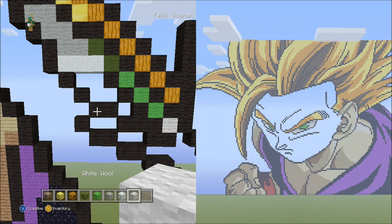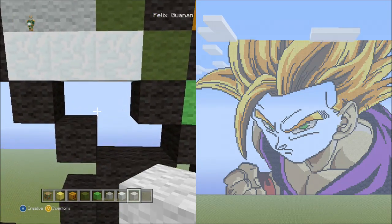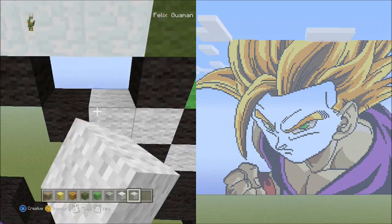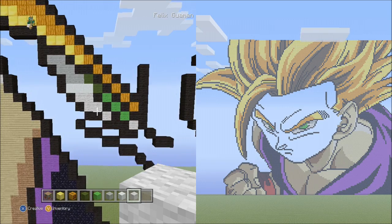Now switch to the white wool. With the white wool you're going to fill in two empty spots: this area here and this one single spot. Do that now. It should look exactly like this so far. Go ahead and pause the video now just to compare.